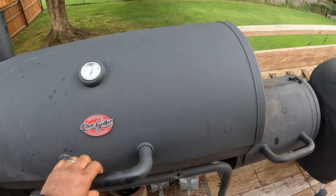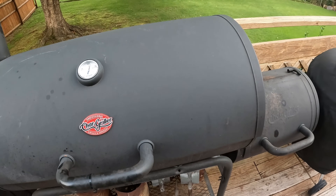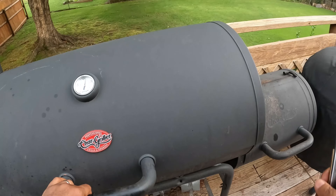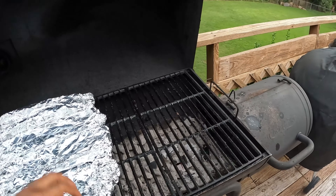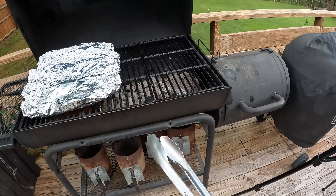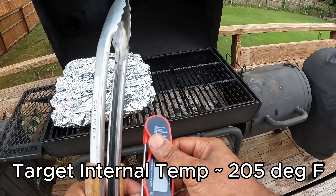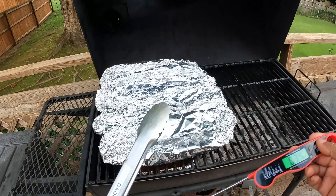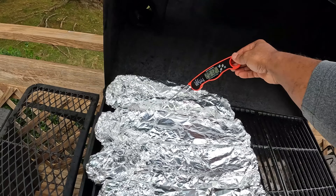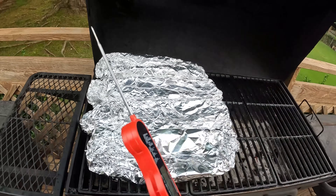It's been about 30 minutes since I wrapped them in foil. I'm just coming in to check right now — the temperature gauge is showing 320 degrees at this point. Let's get an internal temp on these ribs. I like for the internal temperature on each slab to be at about 205 degrees Fahrenheit. Each one is coming back at around the 205 mark, so let's go ahead and get this meat off the grill.